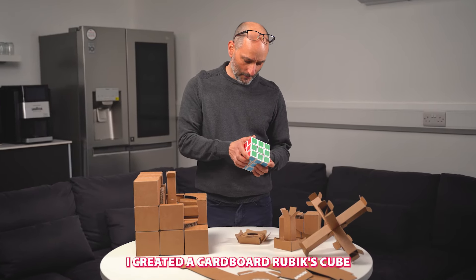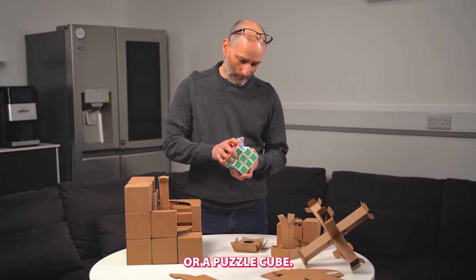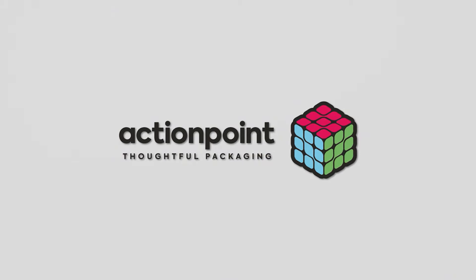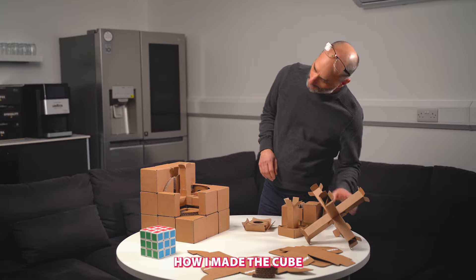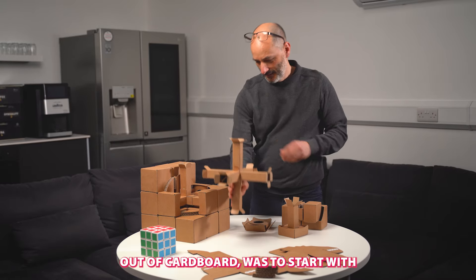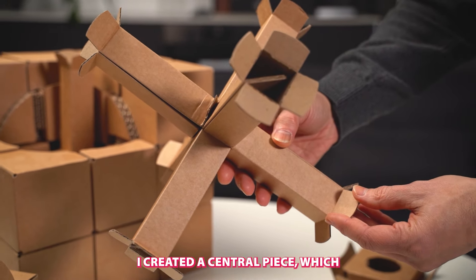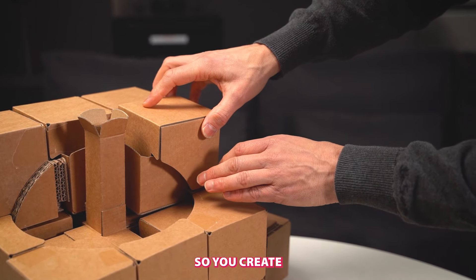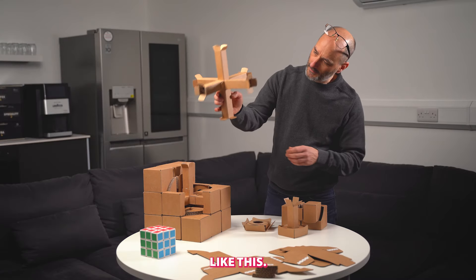I created a cardboard Rubik's cube, or puzzle cube. How I made the cube on cardboard was to start with, I created a central piece, which you then connect everything to. So you create a cardboard center piece like this.